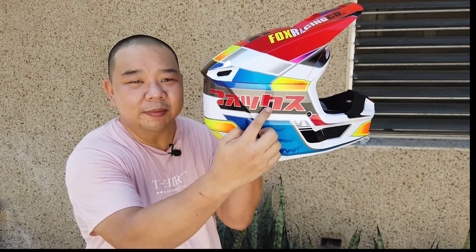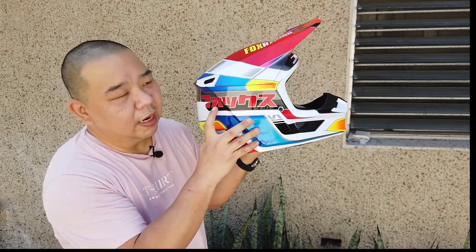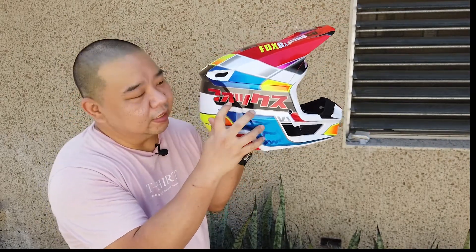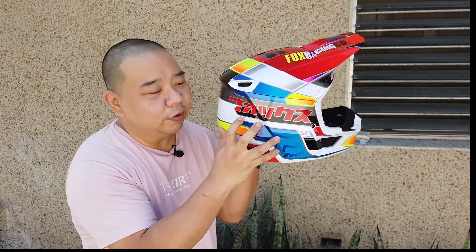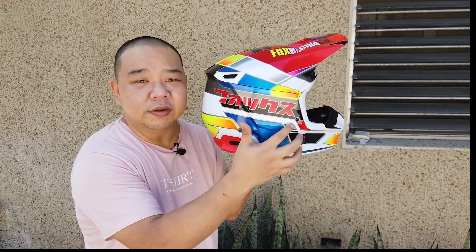According to my friends, this word written here is Fox in Japanese — this is how you write Fox in Japanese. And look at that color!